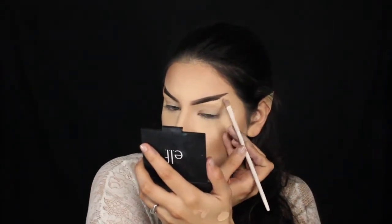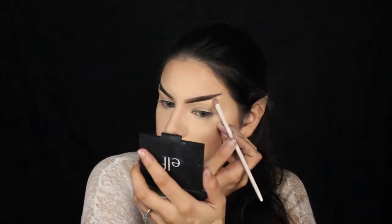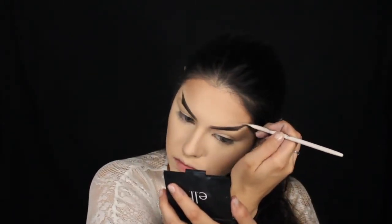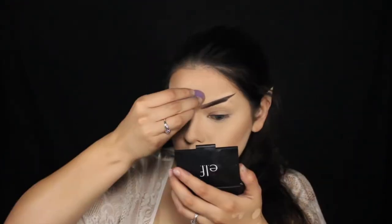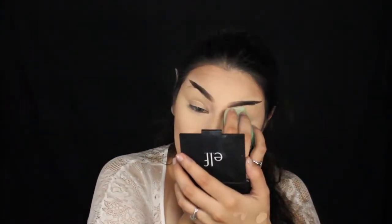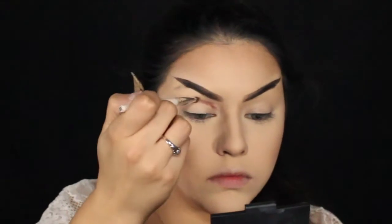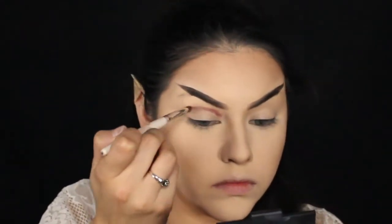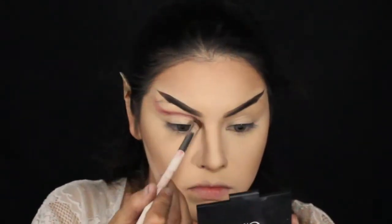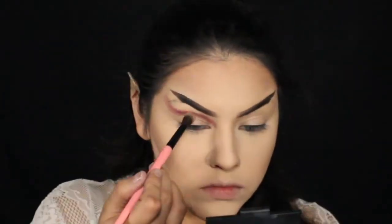Once you have your brow filled in, you just want to take some foundation or concealer and clean up around the edges. I was really annoyed by that little brow you can see hanging at the tail. For the eyes, we're going to move on to the Jaclyn Hill palette. I'm using the shade Jax and taking a flat elf brush to basically carve out my crease, and at the ends I kind of want it to flare up to go towards my temples.